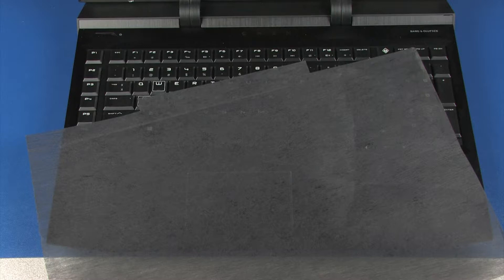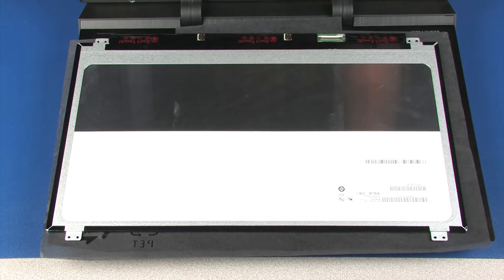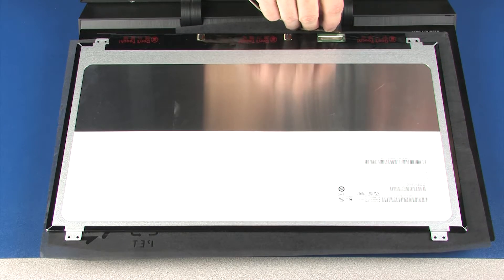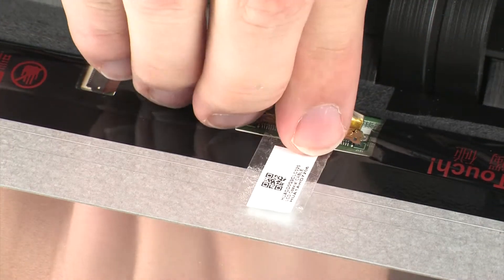Replacement. Place the display panel face down on the top cover. Take care not to scratch the display panel screen. Insert the display panel cable into its connector on the display panel and replace the retention tape.